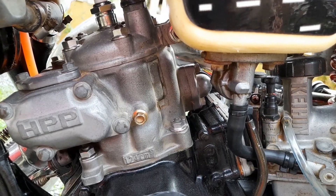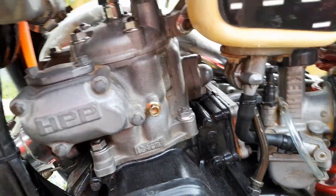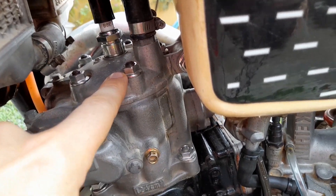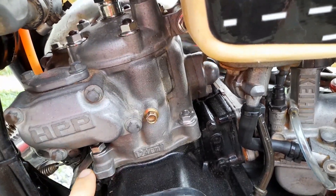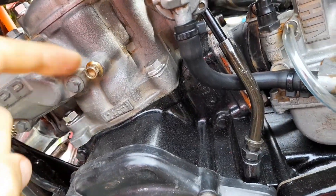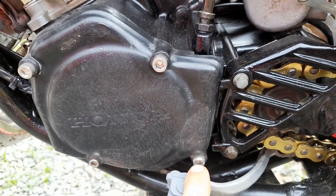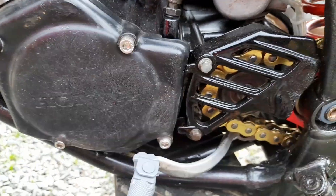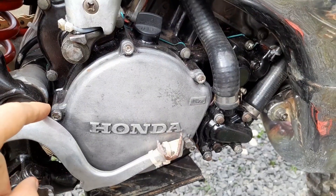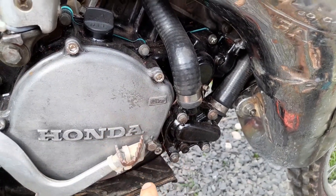Tip number seven: replace most of the visible nuts and bolts, such as the cylinder mounting nuts, because they're usually old and rusty and really hard to renovate — so just buy new ones really cheap. Also replace the cover mounting bolts, and over here replace the clutch cover bolts with Allen bolts, five millimeter, which looks really cool.